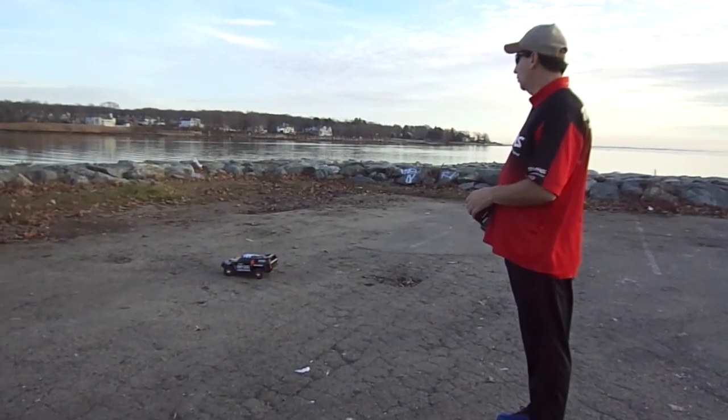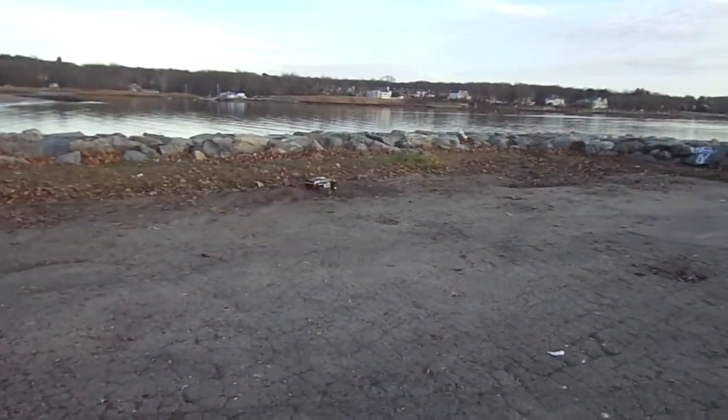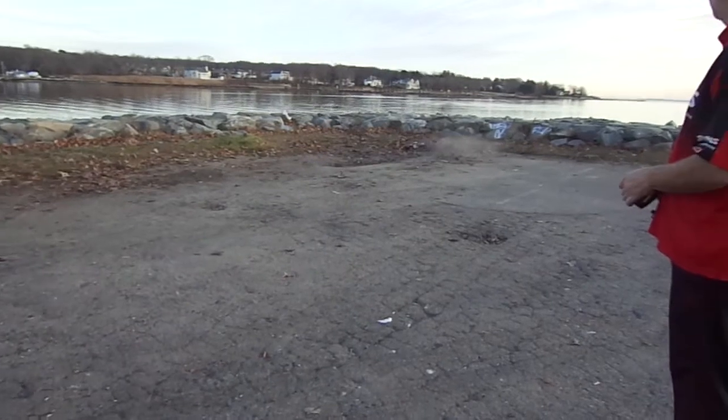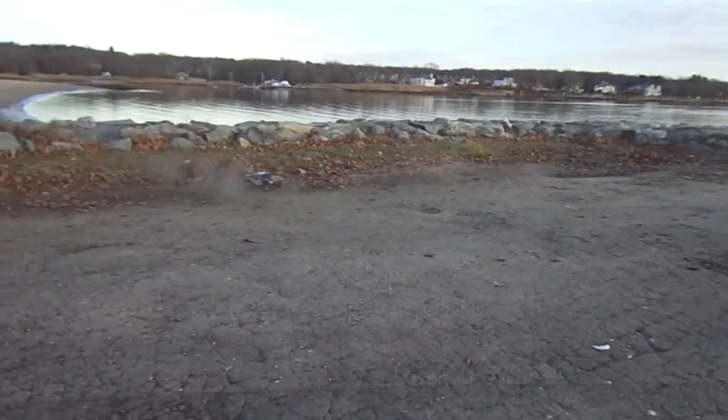We're just going to test it out. We're checking our batteries, and if it's not good enough, we're just going to get rid of it. This battery is a 3-cell LiPo — 4x4 Slash Ultimate with a big body on it. It's a good one. Let's see how good our battery is.